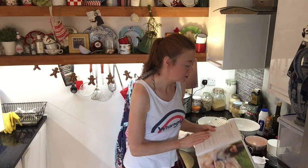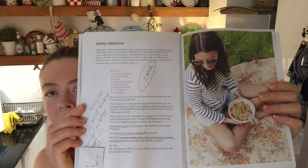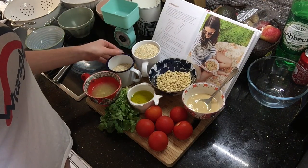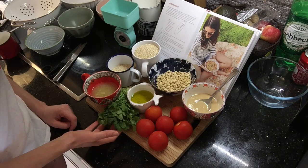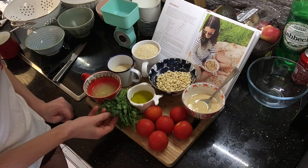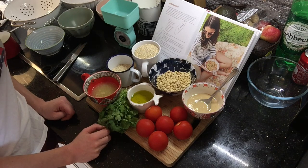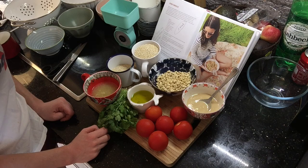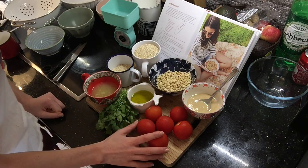So the first one is quinoa tabbouleh — I'm not sure if that's how you pronounce it. So for this recipe you'll need one and a half mugs of quinoa and 200 grams of fresh coriander. I'm afraid I only bought one sprig of fresh coriander, which happens to be something like 50 or 60 grams. So it's woefully inadequate, but I just can't be bothered to go back to the supermarket. You'd need pretty much two or three whole plants to get 200 grams.